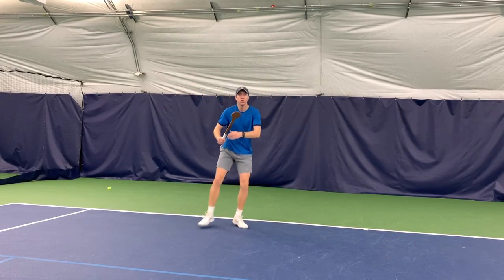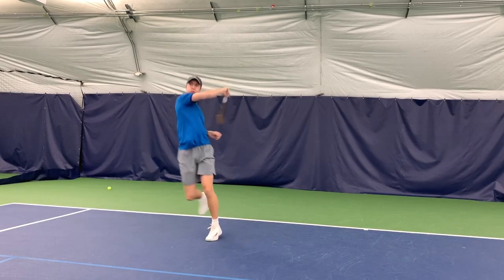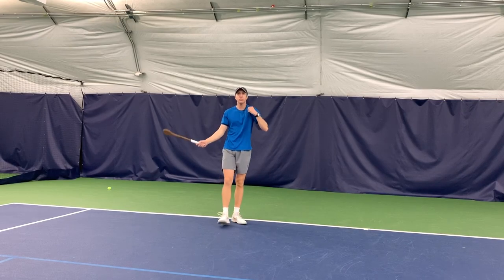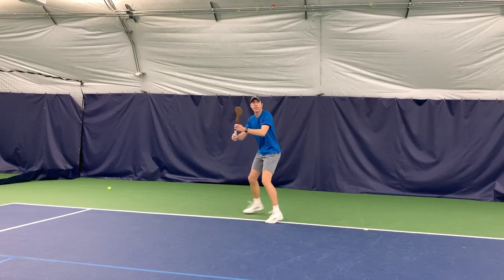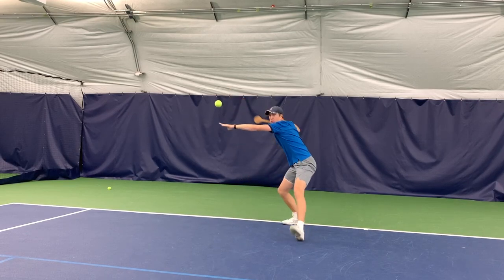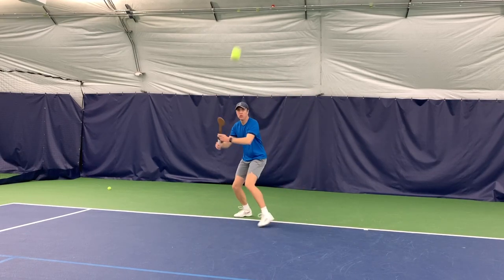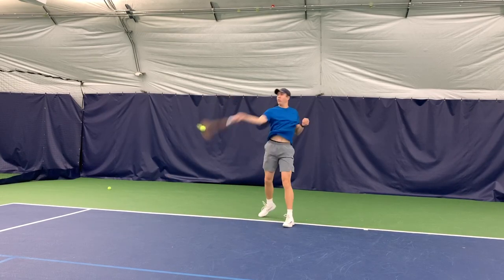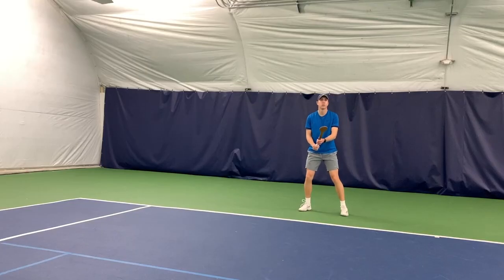After using it, I would say it is a fun tool that can benefit your game, but it cannot be used in all areas of training. I noticed after using this product, it was very hard to rally with. In fact, I was having trouble handling live balls from the baseline when I was playing with others. With that being said, the Tennis Pointer is a great tool when being hand-fed balls.